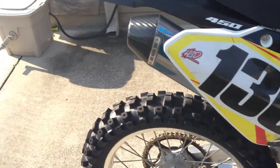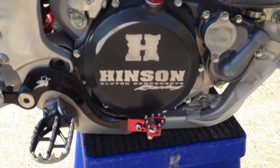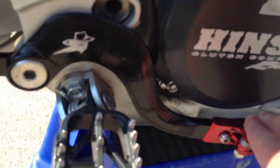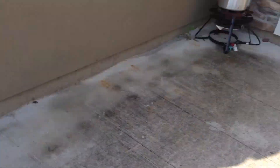FMF 4.1 exhaust, full titanium, carbon fiber end tip. It has a clutch cover, outlaw plug thingy, and outlaw brake pedal — it looks freaking sick. It has a little red tube that makes it completely custom, makes it faster. The bike is a lot faster now with that.